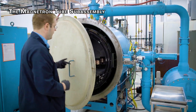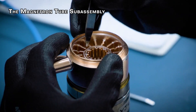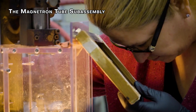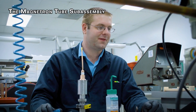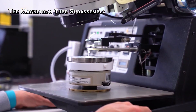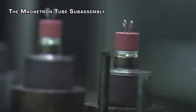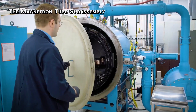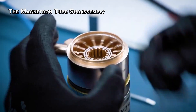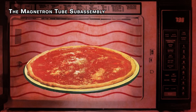Think of the magnetron's core as a tiny battery with a magnet wrapped around it. It uses electricity to create a special electromagnetic field with the magnet's help. To keep things cool, the magnetron has fins and a built-in safety guard to prevent overheating. On top sits an antenna directing invisible microwaves out of the magnetron, which then travel through a metal tunnel towards the cooking area. A fan blows cool air across the magnetron to ensure it doesn't overheat.